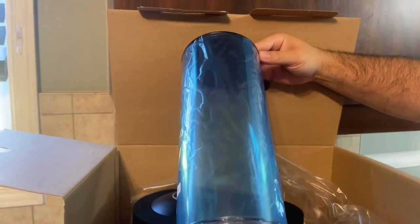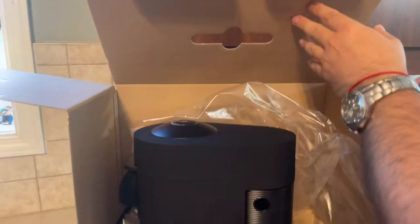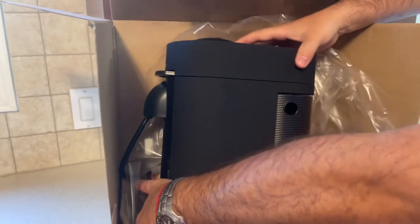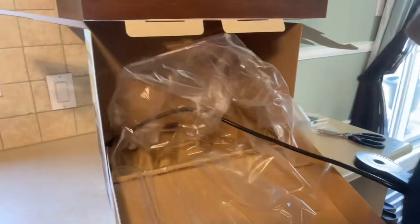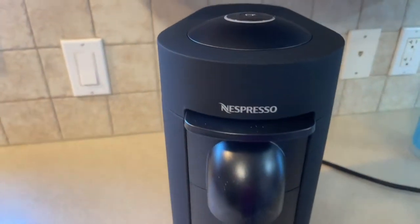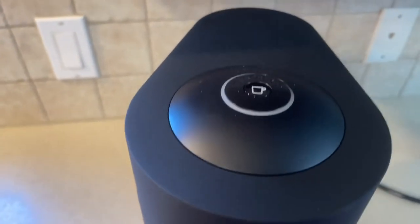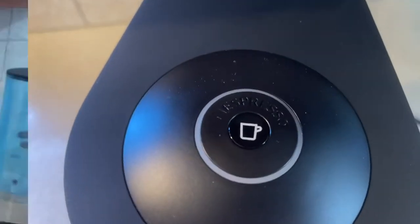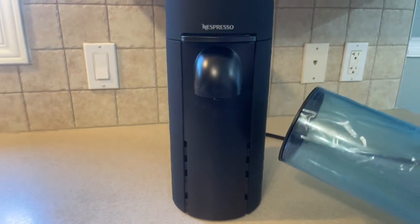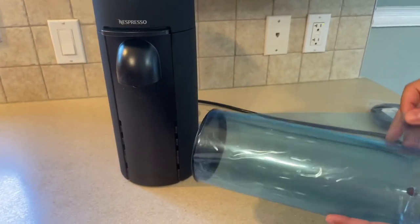We can find the water container — this is very good. Let's place it on the countertop. And before trying it out and making a great coffee, first we need to run the washing cycle. Let's unwrap the container.